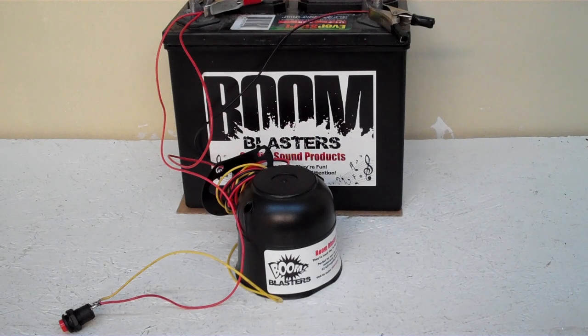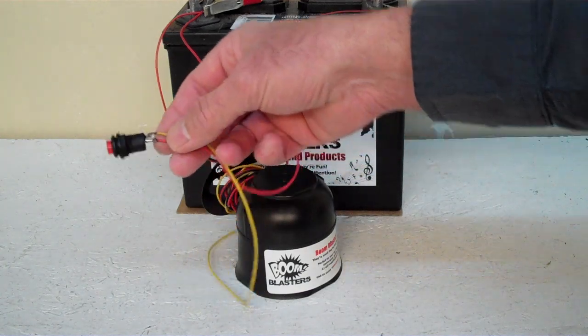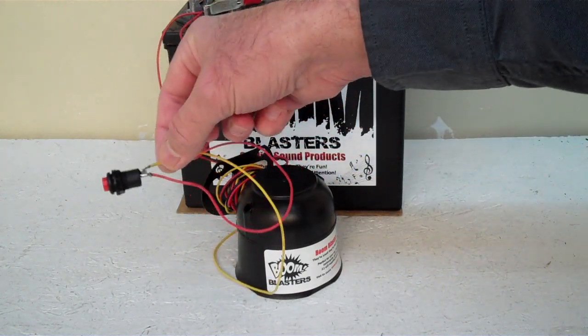Hey everyone, this is our horse sound car horn — this is our button version. The horn does come with a button, so we've got one wired up here just to show you guys.